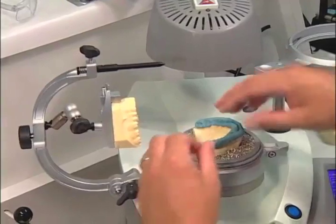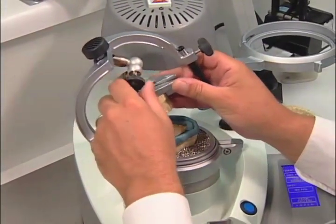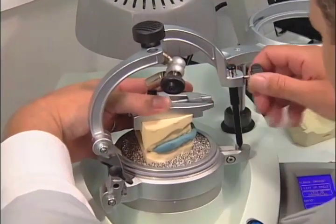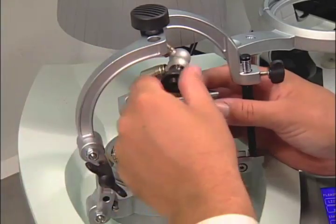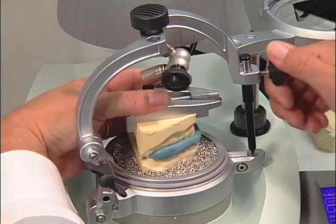How to make a 4mm Urcolok Pro bite splint with flat plane and posterior disclusion. The procedure for fabricating an Urcolok bite splint with posterior disclusion is essentially the same as fabricating a flat plane bite splint. Utilizing the construction bite, articulate the upper and lower models into their proper relationship and tighten the joint screw.